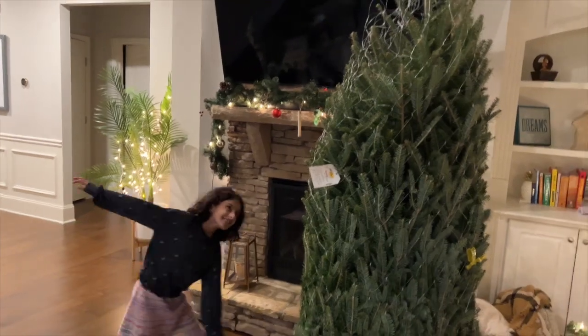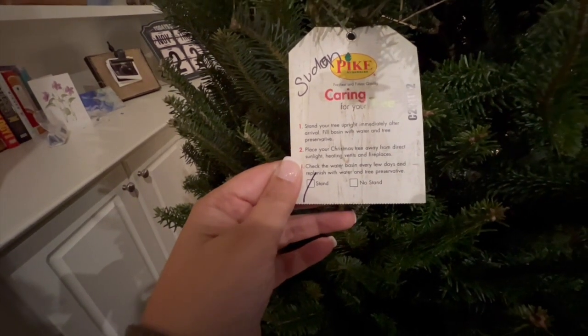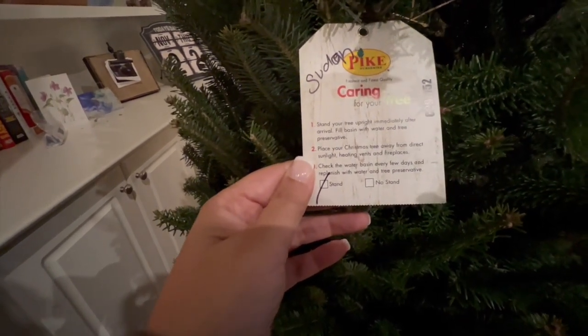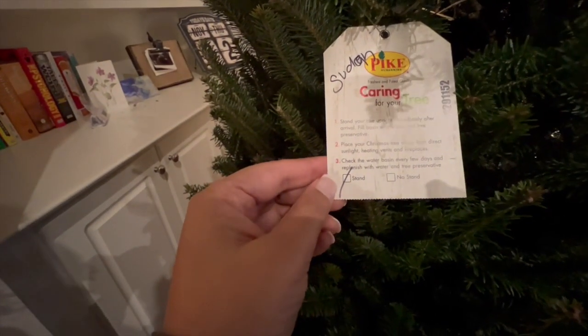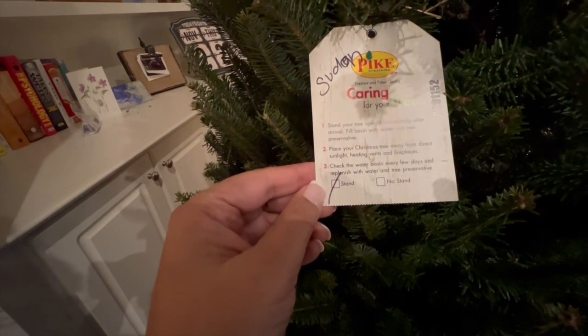This is a real Christmas tree. Stand your tree upright immediately after arrival. Fill the basin with water and tree preservatives. Place your Christmas tree away from direct sunlight, heating vents, and fireplaces. Lo ji, we are putting it with the fireplace.